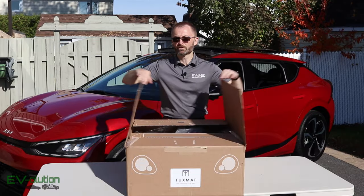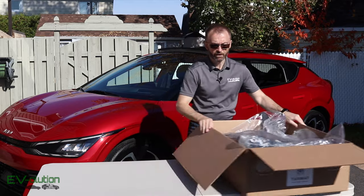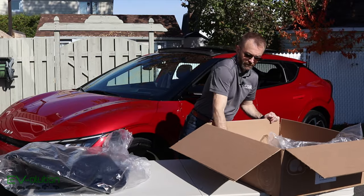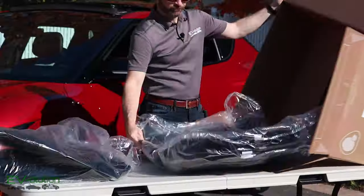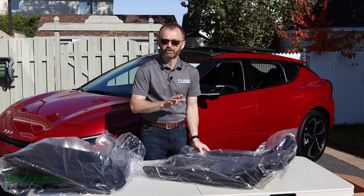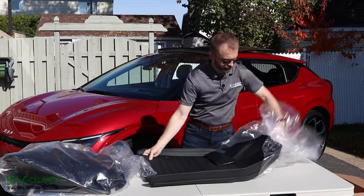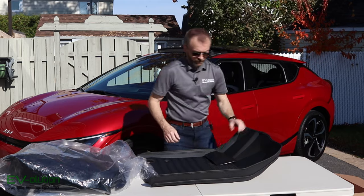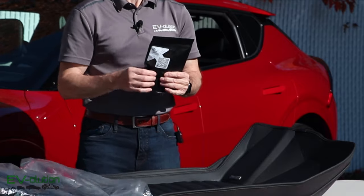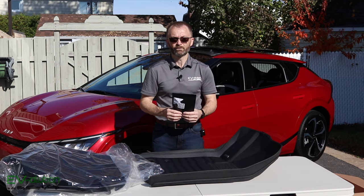So let's continue with the unboxing. You get more than just the mats — there's a little accessory bag that has some clips and retaining things. We'll see if we need those for the EV6. There's also a QR code you can scan to get the installation instructions, but I'll be showing that to you in a few seconds.